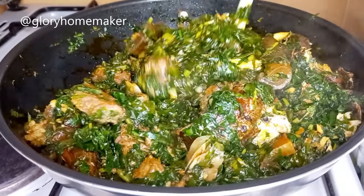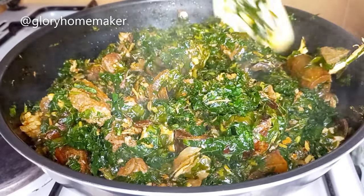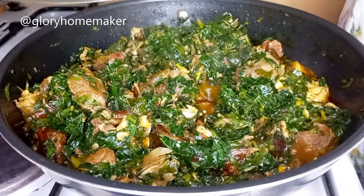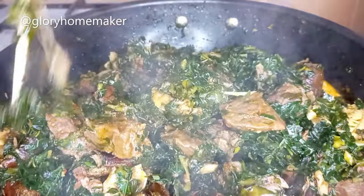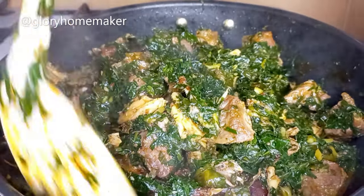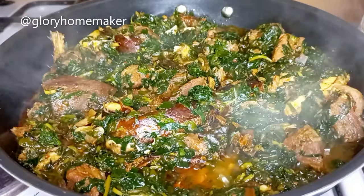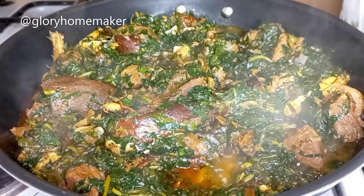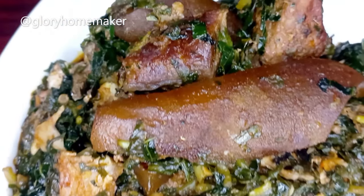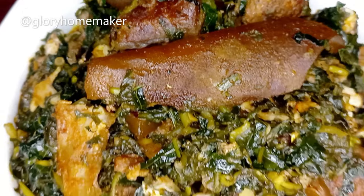I'll cover this to cook for two more minutes — I don't want to overcook the vegetables. Two minutes later, I take it off the heat. The soup is ready! Transfer it out to cool down so that the vegetables stop cooking. Our Nigerian vegetable soup is ready. I hope you replicate this and let me know how it came out in the comment section. Please subscribe, like, and share. Thank you for watching and see you in my next video!